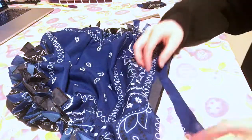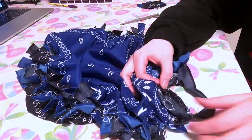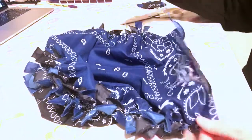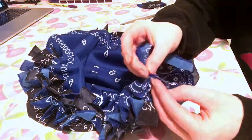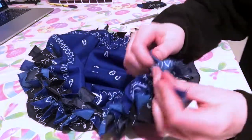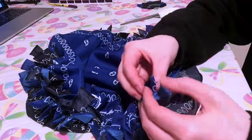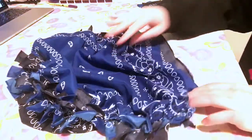What I did was take the handkerchief, cut it in the middle, and then cut across. Then I cut a hole here, I'm going to thread this part through, and then I'm going to tie it. I'll do that to the other side as well.